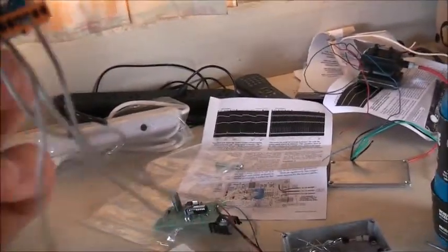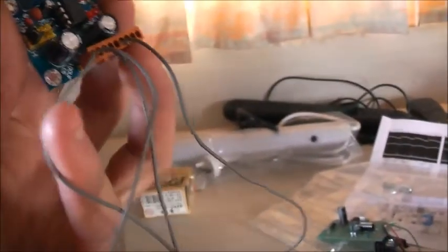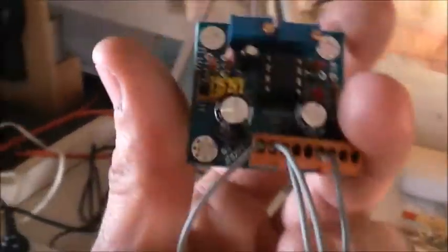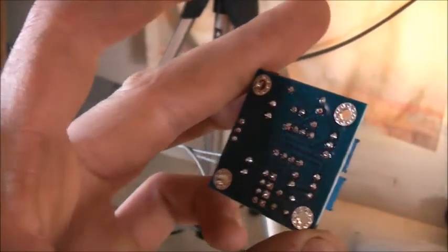I've also got this recycled connector here from a TV board — positive, negative, and out. So you've got your ground which goes to your motor, and negative — your motor goes in that circuit there. Works quite well, this little thing. Let's go to find something like a pulse — maybe.